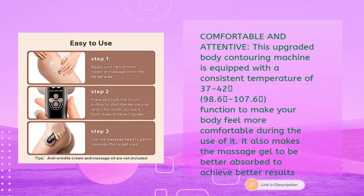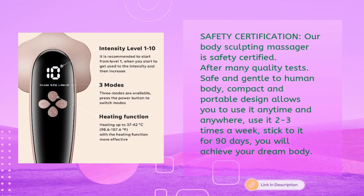This upgraded body contouring machine maintains a consistent temperature of 37 to 42°C (98.6°F to 107.6°F), keeping you comfortable and helping massage gel absorb better. It is safety certified after many quality tests — safe and gentle on the body. Its compact, portable design lets you use it anytime and anywhere. Use it two to three times a week; stick to it for 90 days to achieve your dream body.